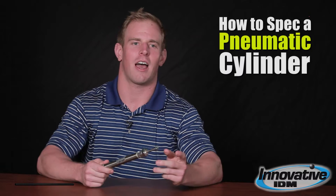Hi, my name is Andy Lewis with Innovative IDM and the purpose of this video today is to give you a little idea of how to specify a pneumatic cylinder.